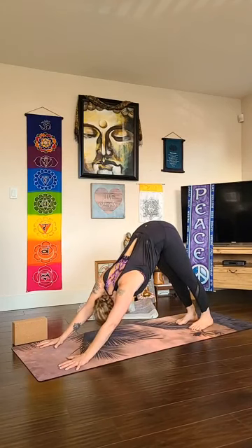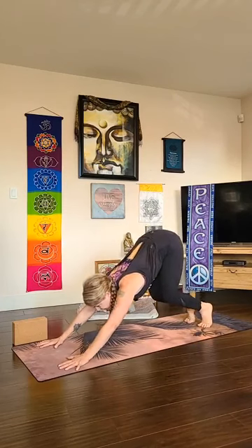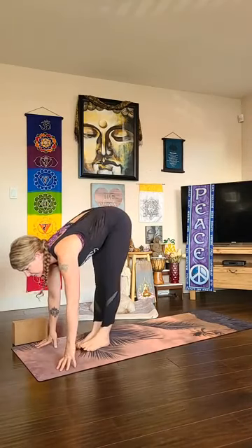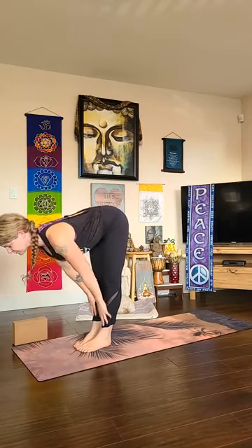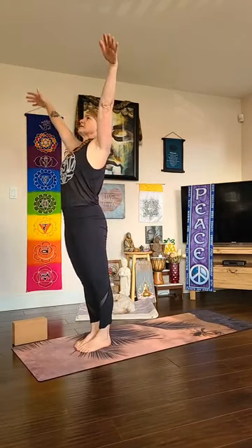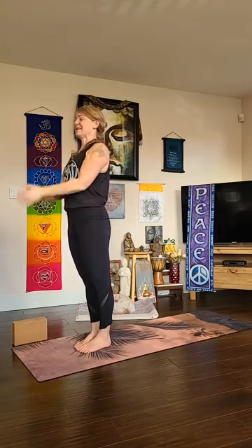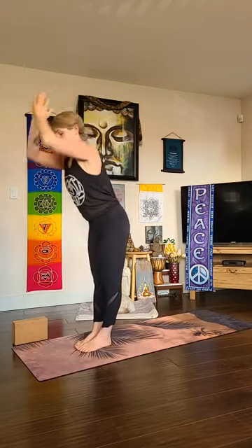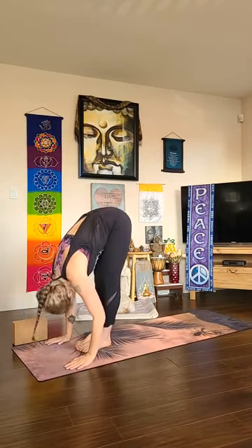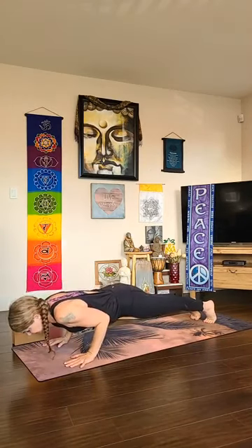Try to create some space as you draw the eyes of the elbows toward each other. Take one more deep inhale, stay for your exhale, then on your inhale come high on your toes, bend your knees a lot, look forward, and walk, step, or hop to the top of your mat. Ardha uttanasana — halfway lift, palms to shins or fingers in front of toes. Exhale uttanasana. Press down through your feet to rise — urdhva hastasana — curl the tailbone toward your heels, palms touch as you arch back. Exhale hands to heart center, samasthiti.